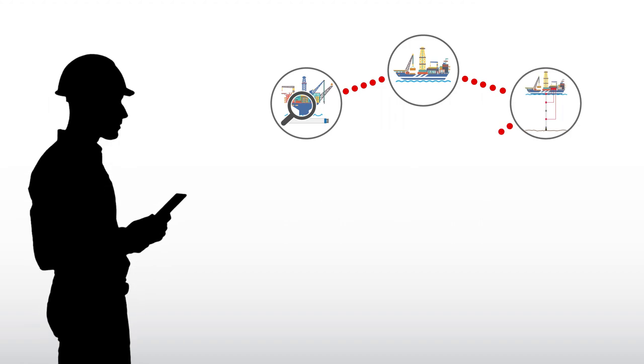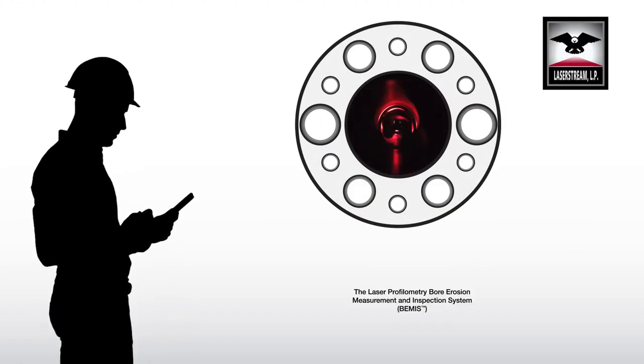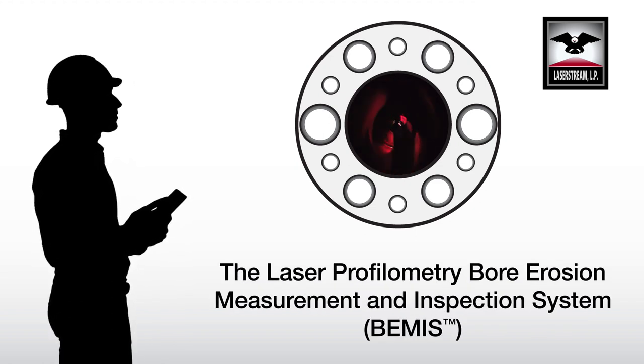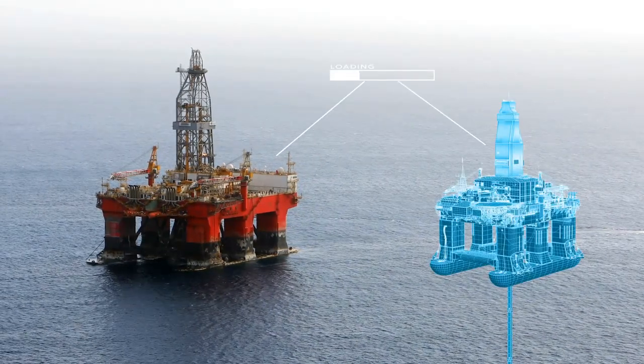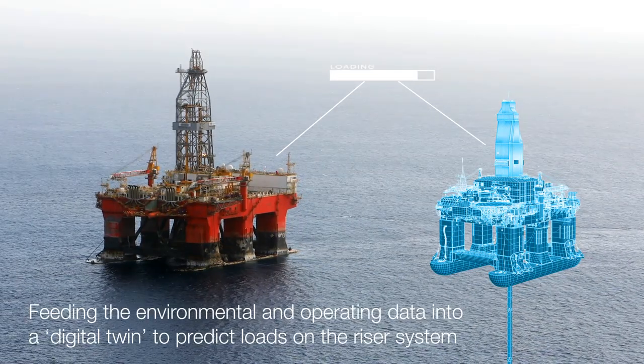This system consists of a multi-step process. First, a baseline inspection is performed with a tethered crawler on the riser joints using LaserStream's Bemis inspection system. This environmental and operating data is fed into a digital twin, a virtual replica of the mobile operating drilling unit and drilling riser system.